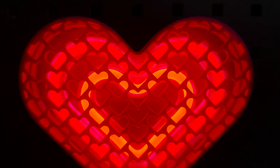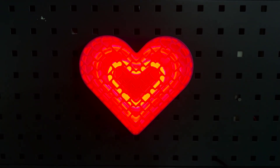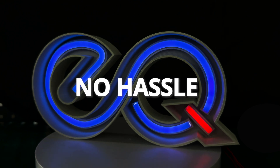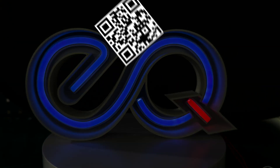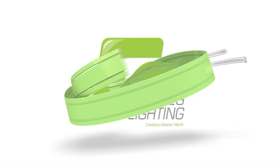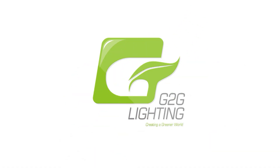And there you have it — a professional-looking flex neon sign made easily and affordably with the Micro EQ Light Tape. No soldering, no hassle, just bright and beautiful neon signs ready to impress your customers. Thanks for watching. Visit the G2G website for more tools and supplies to help you create amazing neon signs.